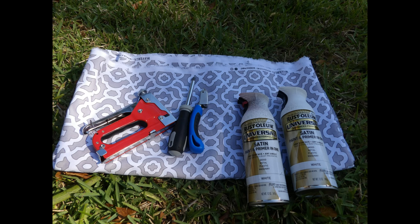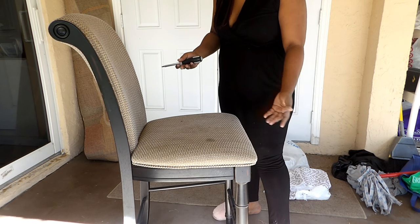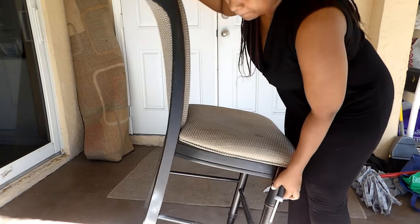This is my section to show you how I'm reupholstering my chair. Some of the tools you're going to need are a staple gun, a screwdriver, a staple remover, paint if you plan on painting the chair, your choice of fabric, a pair of scissors, and possibly a razor blade.